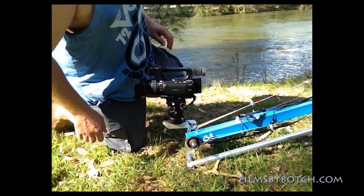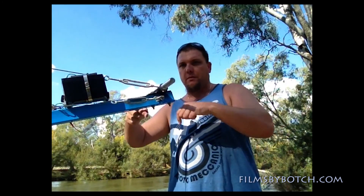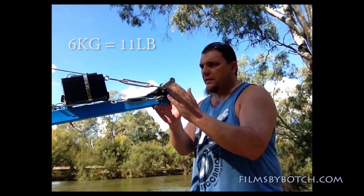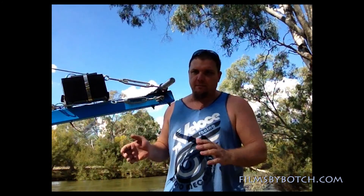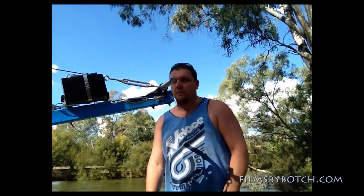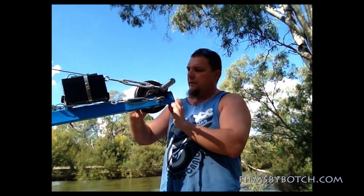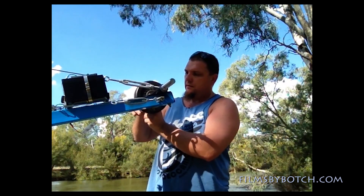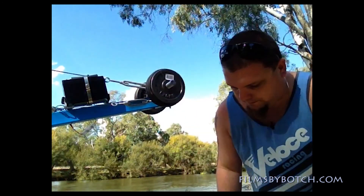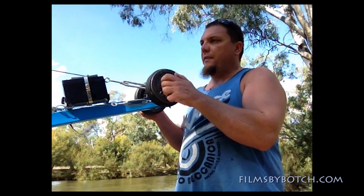Up the other end we have our barbell which I've welded onto a plate with a couple of bolts through it. I'm putting about six kilos on each side. Then I have another smaller weight down the center just as a bit of a counterbalance — I do need to make another smaller weight.